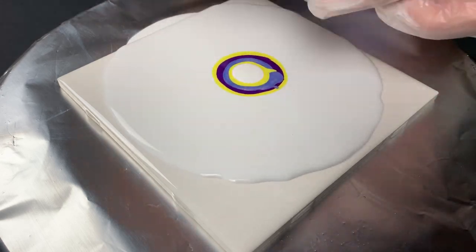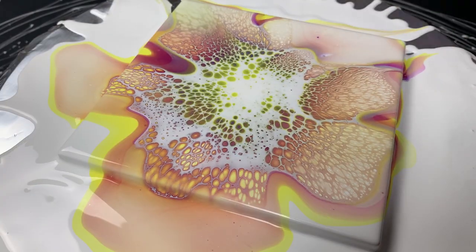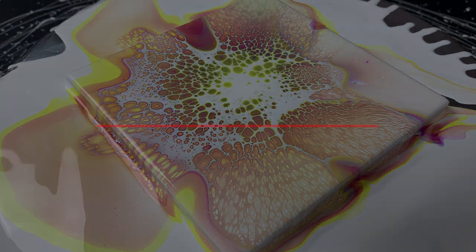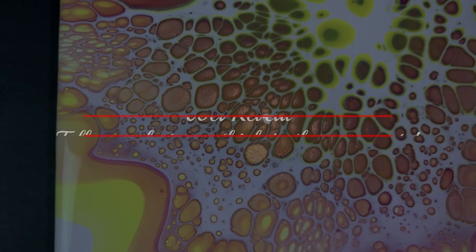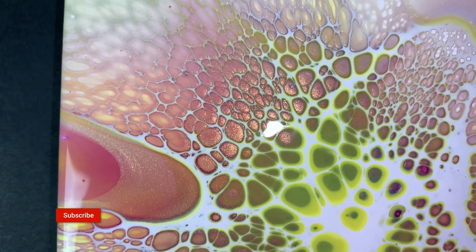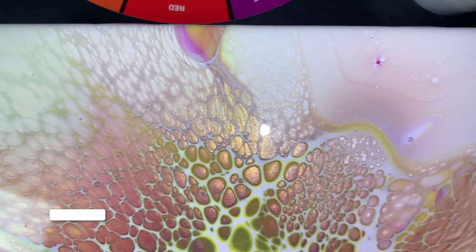I put in this really short time-lapse as a proof of concept using the colors that I mixed in this video, just to show you that this recipe works like a charm. If you got value out of this video, tap the like button, and if you have any questions feel free to ask me in the comments — I'm very responsive and try to answer every single person. If you aren't subscribed to the channel, I encourage you to do so so you don't miss any of my future content.